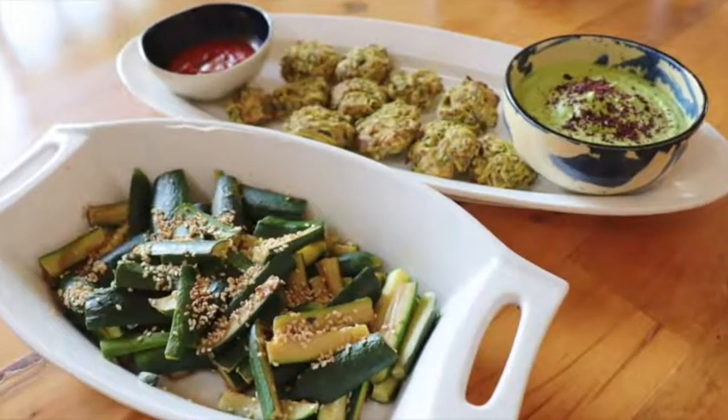I just think this is genius — three easy zucchini recipes. Please remember to subscribe to my channel. I do videos every Tuesday and Thursday. Thank you so much, and let me know how your cooking is going!